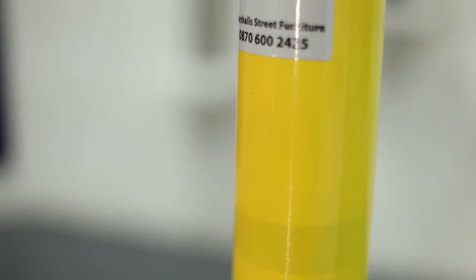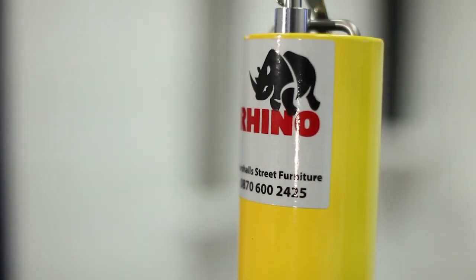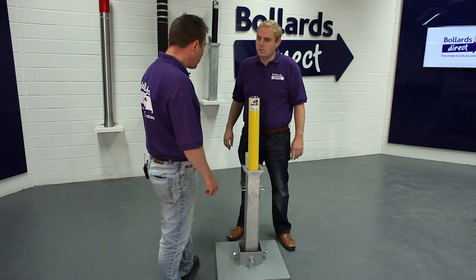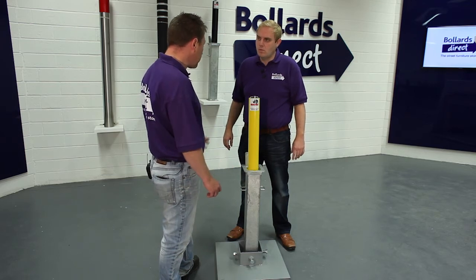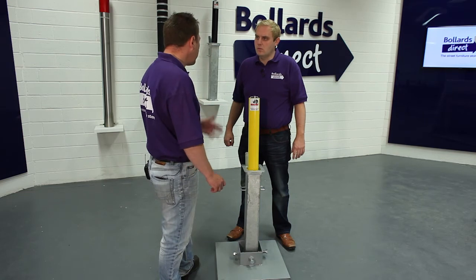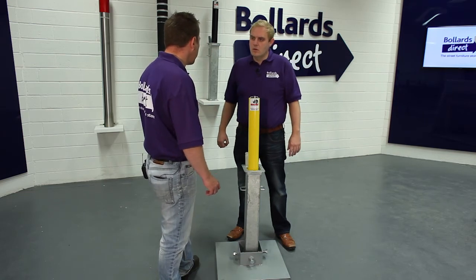What about keys? Because I'm often losing my keys — how would I get some more? Well, you get two keys with every product, but you can order more. We register what key number we've inserted into your particular bollard, so if you have a problem with your keys at a later date, we can replace them for you on a next day service.